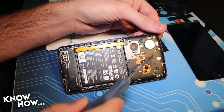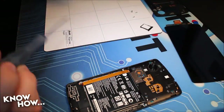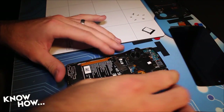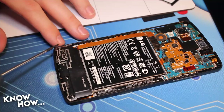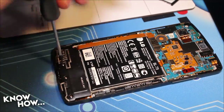Step two: with a Phillips screwdriver, there will be six screws holding on the back plate at the top of the phone. Once you have those removed, gently pry off the plate and set it aside. Then, at the bottom of the phone, there are four more screws that you need to remove, and then you can remove that plate at the bottom.